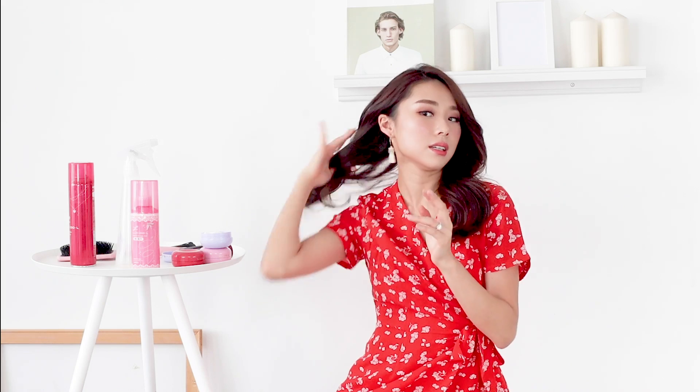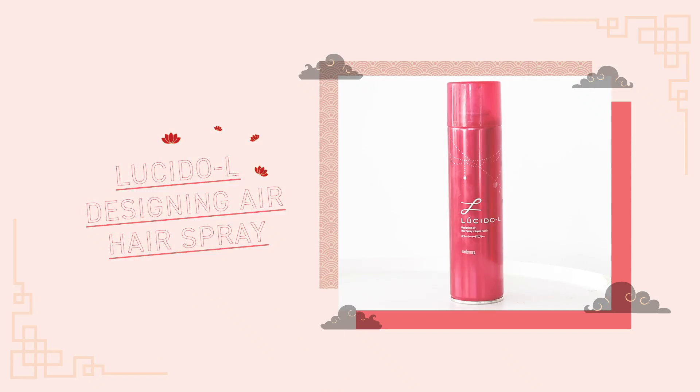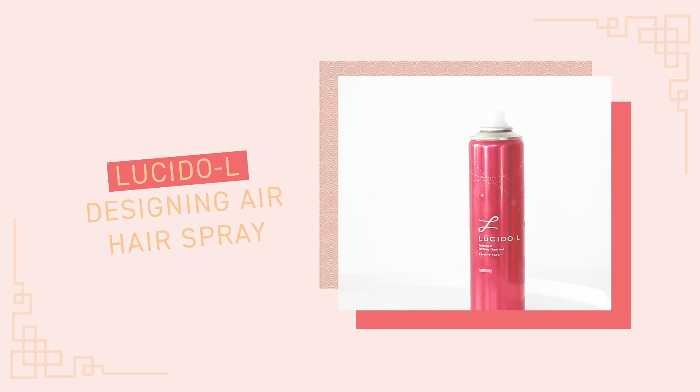For the first hairstyle I want to keep it side swept, so it's important to make sure there are no flyaways — this is where the wax comes in really handy. Twist it and put it to the side. Volume at the top and a clean side sweep. This hairstyle is really good for people who want to show a little bit of their neckline and shoulders — it's very nice and romantic. Before we go, we always have to lock everything in place. I love the Lucido L Designing Air Hair Spray — it keeps my curls in place without making it too sticky or crunchy, so it still looks very natural. Just spray a little bit and you're good to go!